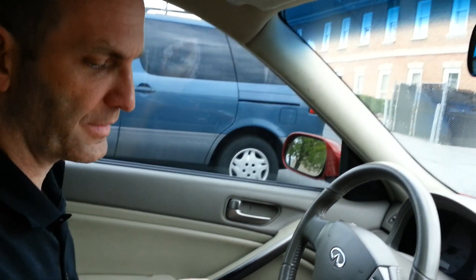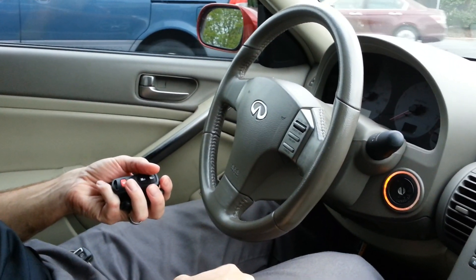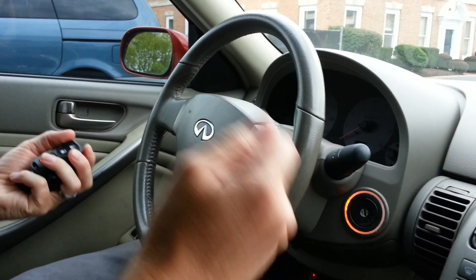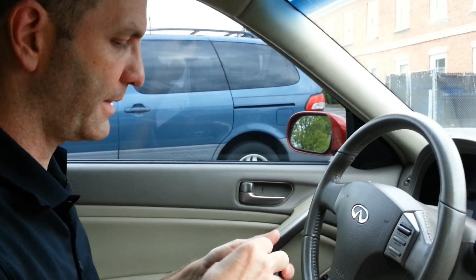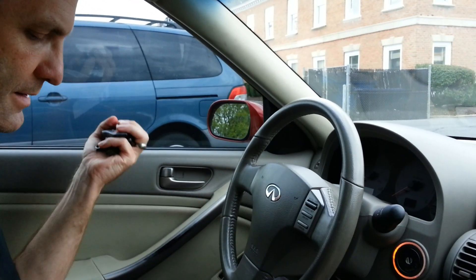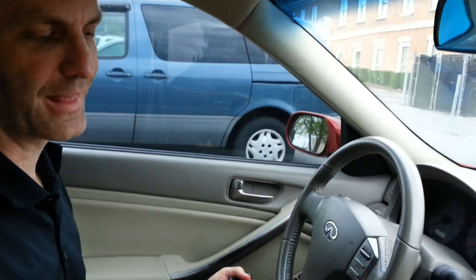The website I used was NissanHelp.com — easily Googled. Just type 'program Nissan remote' and you should find a wealth of websites with this information. Cool, I now have four remotes: one to keep with me, one to leave at work, one to leave at home, one to give to my wife. That way I always have someone to call in the event of a key loss emergency. Thanks for watching.